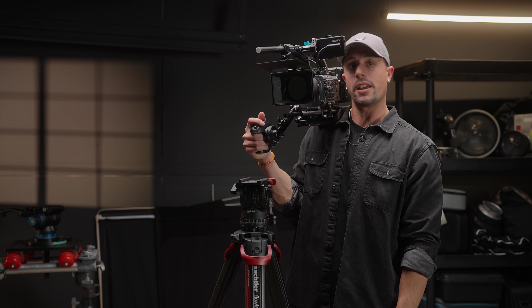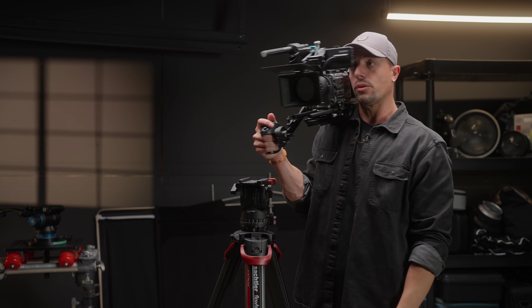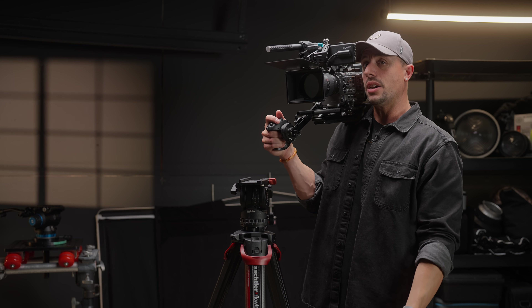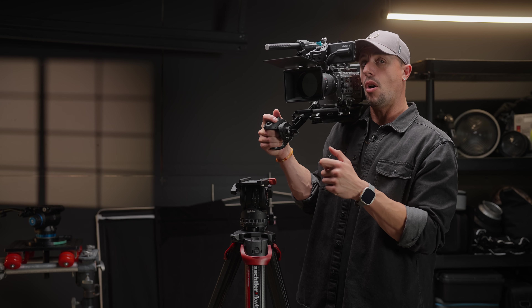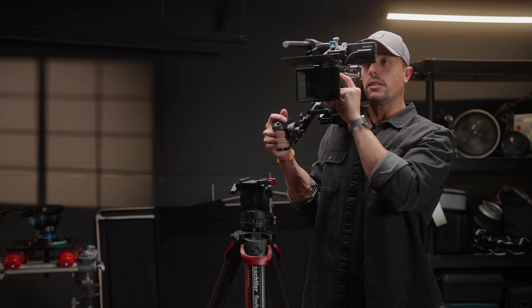I can use my head as a third point of contact and now get this LCD screen anywhere I want. I can take my left hand — I don't have a left arm attachment just yet — and keep it on the zoom of the lens.